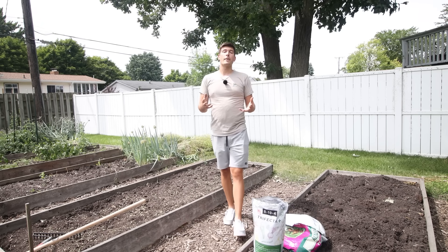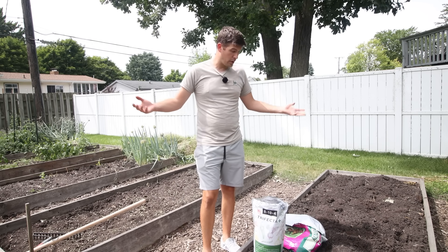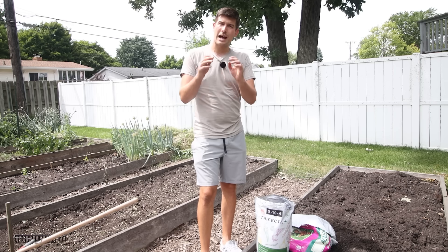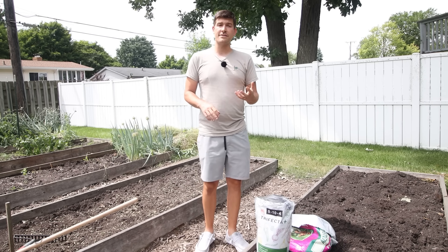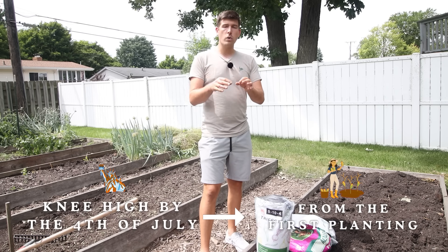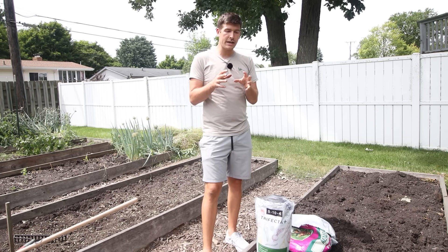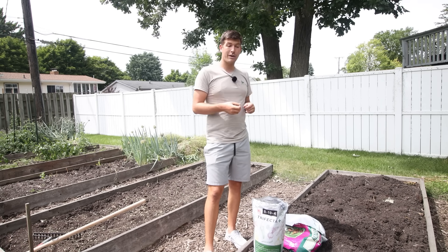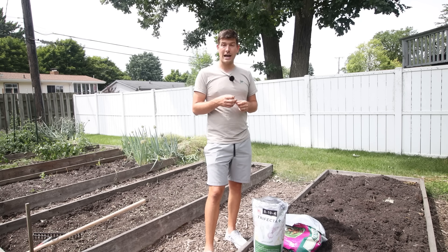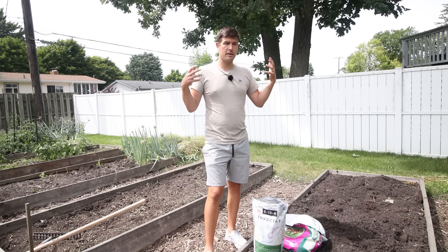When it comes to sweet corn, you've probably heard the term 'knee high by the 4th of July.' We're past the 4th of July and it's not even planted yet, so how are we going to get this to work? Well, it's really simple. The phrase 'knee high by the 4th of July' only came about because that is from the first planting — most people don't even mention that. It's a really common misconception that if our corn is not knee high by the 4th of July, it's behind schedule or won't have time to ripen and mature, and that's just not true.